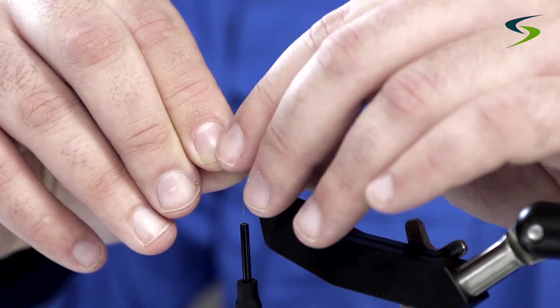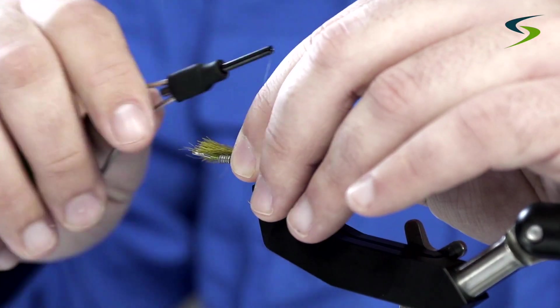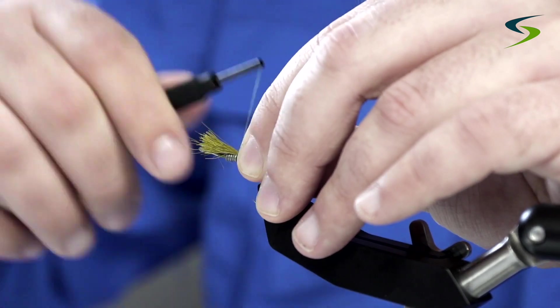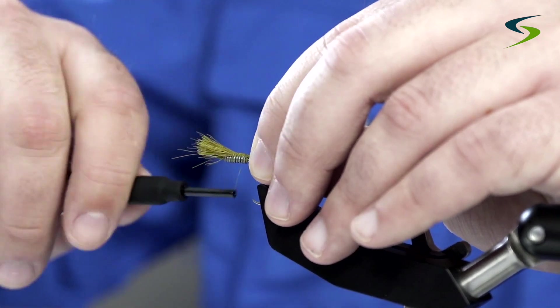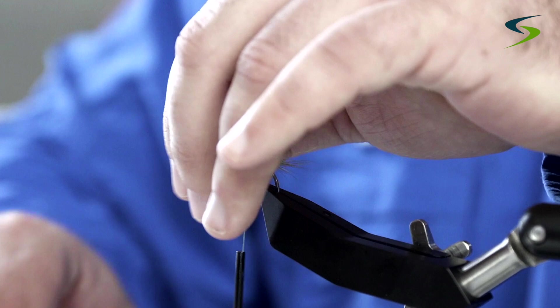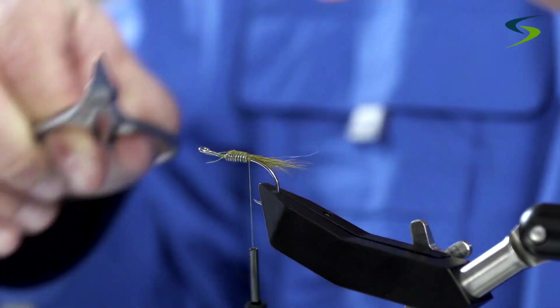That length looks good to me. I'll come in and tie some of this waste onto the shank of the hook as well.